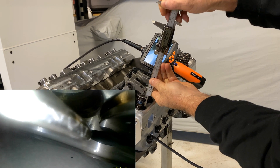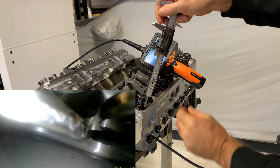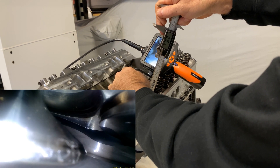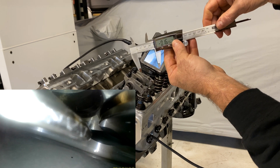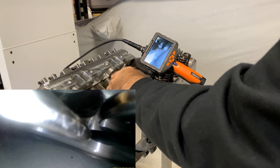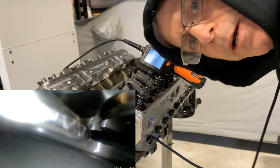Do the same thing here — zero it out. 165 thou. Nice having the boroscope. Carl Elwine, Elwine Engines — take care.